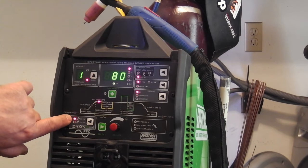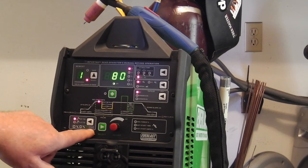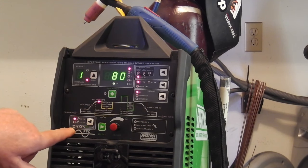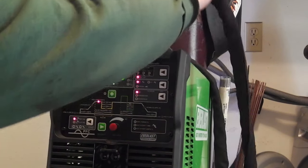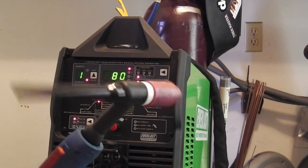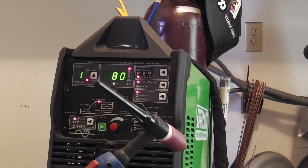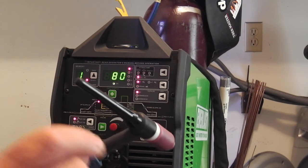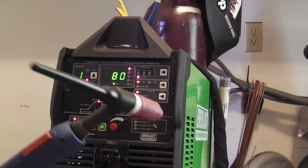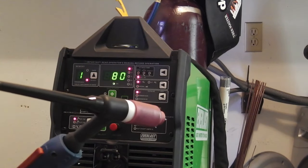Over here we've got the high frequency start. You can do lift start, and then you can shift to the stick functions over here. High frequency starts are undoubtedly what just about everybody's going to want to do. Unless you're in a hospital environment, the high frequency — momentarily to initiate the arc — will cause some interference to wireless connections and stuff. Even my old welder would do that. There is a way to help combat that by setting up a direct ground outside.